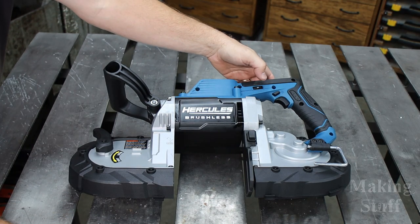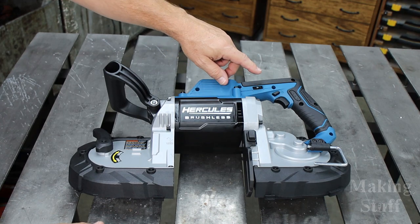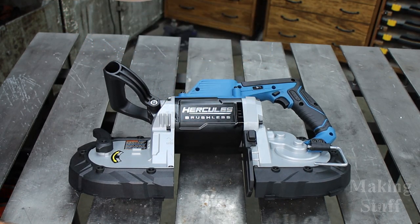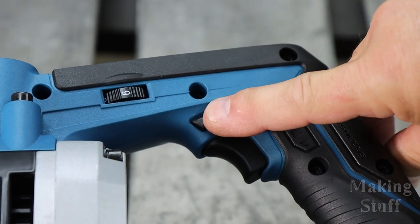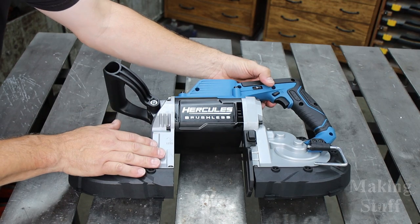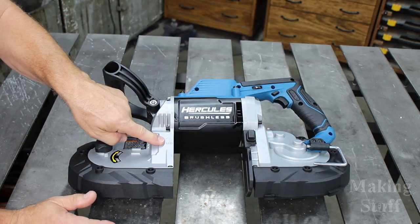Another nice feature is the clicking speed adjust wheel — that clicking will help hold it in place, since on my older saws vibration would tend to move the speed adjust. Also, being a cordless tool it has a trigger lock, because you don't want something in your toolbox pushing against it and turning it on in storage. Speaking of storage, it has a neat little hang hook, and there is also an LED light.